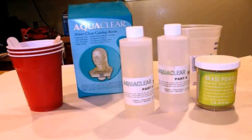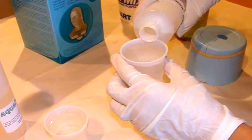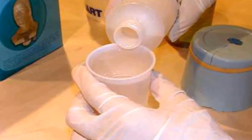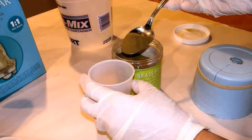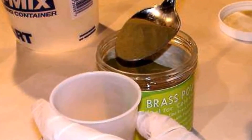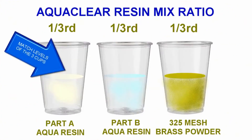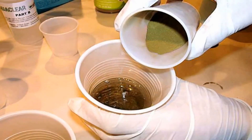To create the brass knob casting, we poured out equal parts of Part A and Part B of Aqua Clear water-clear resin — simply comparing the levels of each in two cups and making certain they are at the same level. In a third cup we spooned out an equal amount of 325-mesh brass powder, which is a very fine grind. Since Aqua Clear dries fairly rapidly — especially in a warm mold, about five minutes — we mixed about half the brass powder into Part A and the other half into Part B.